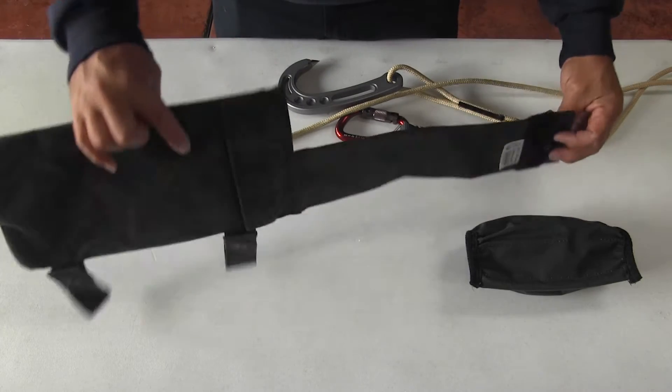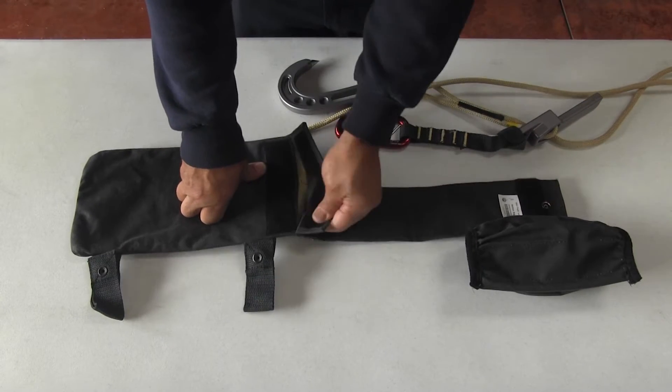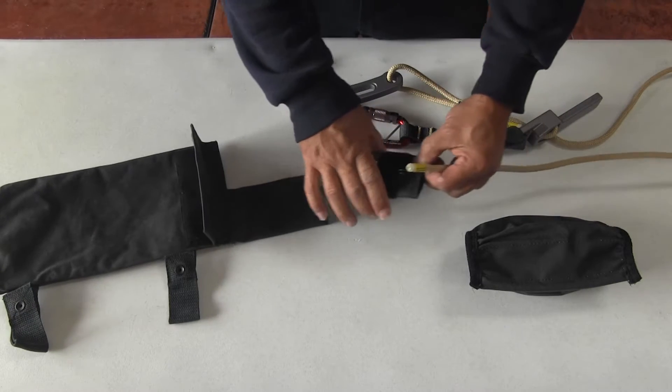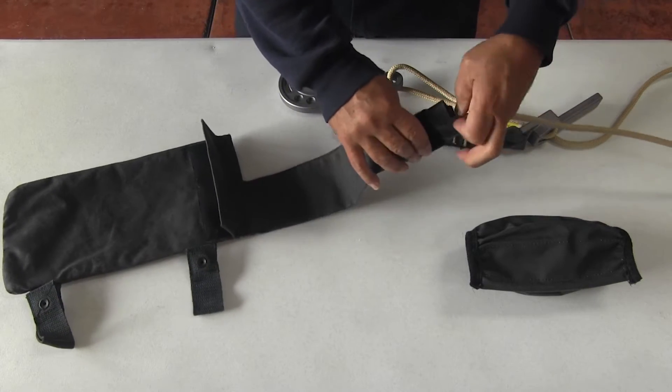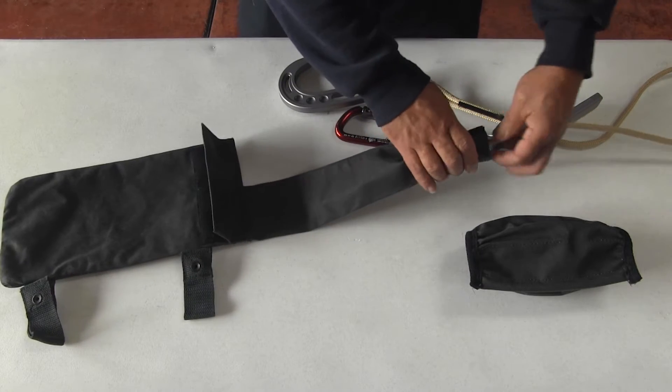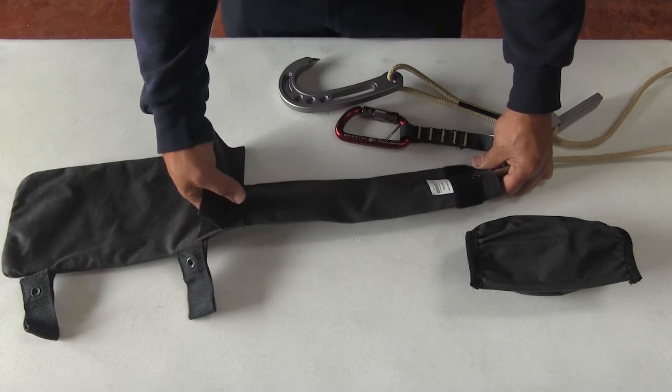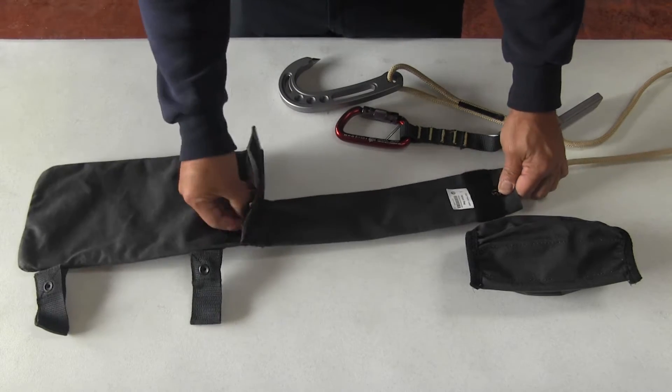Turn the lumbar bag over. Locate the flap and open the flap. Take the end of the rope and pass it through the tube. Pull all the rope through — all 50 feet.